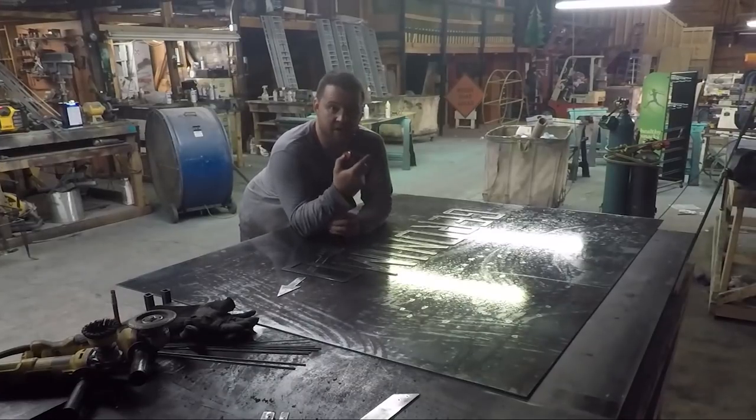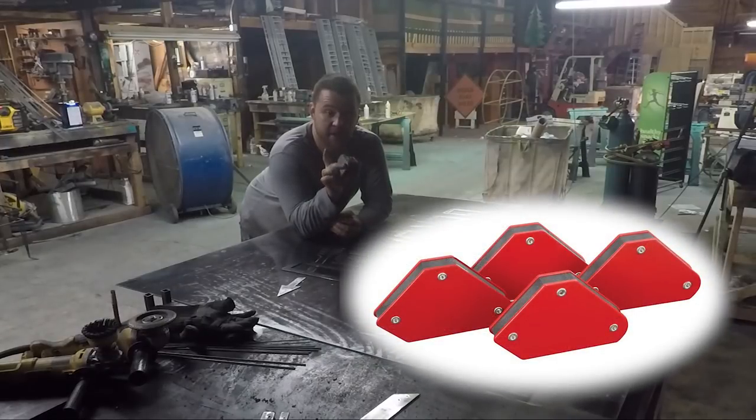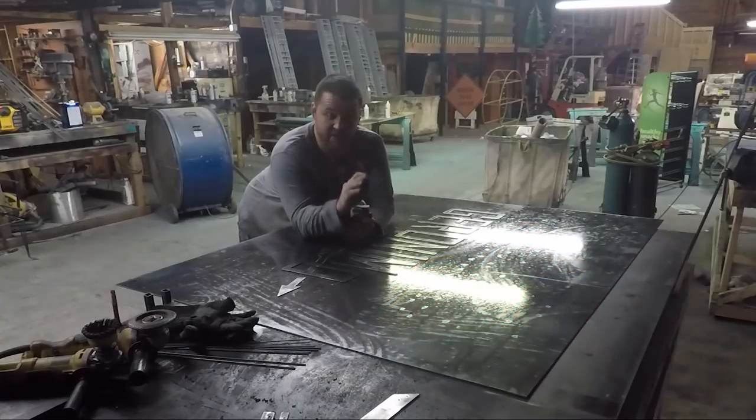In order to set the letters off from the sign at the same height and hold them in place while I'm welding down the studs, I'm going to use these little magnets. They have a flat spot on the top. They're an inch and a half, which is the offset I want to have. Makes life easy.